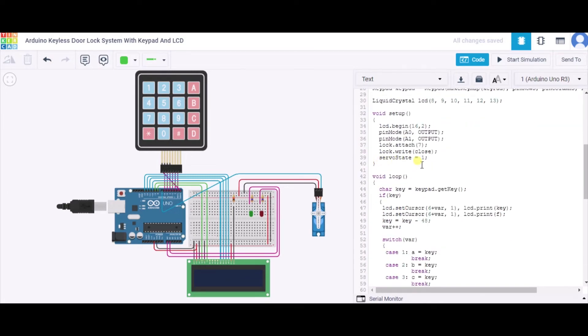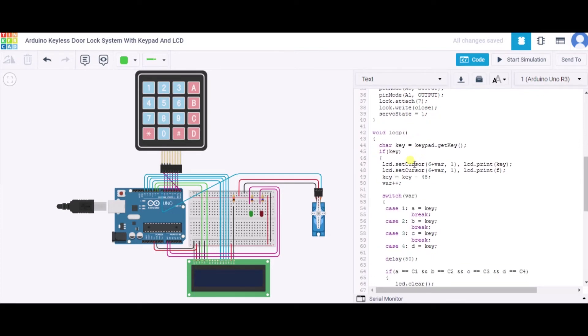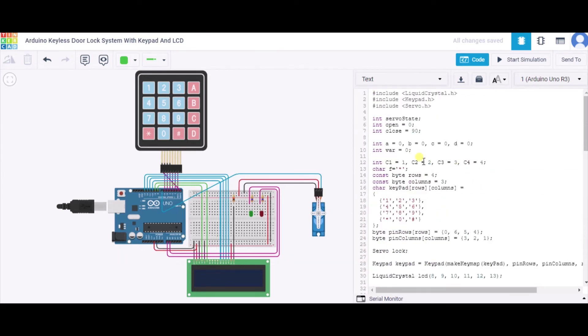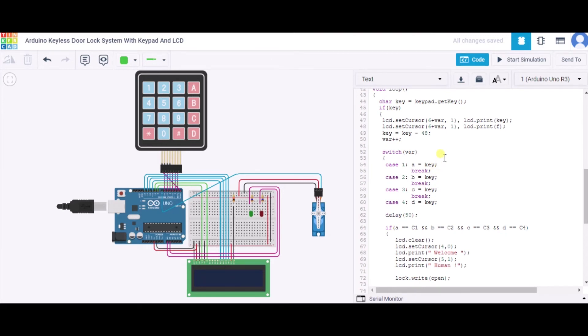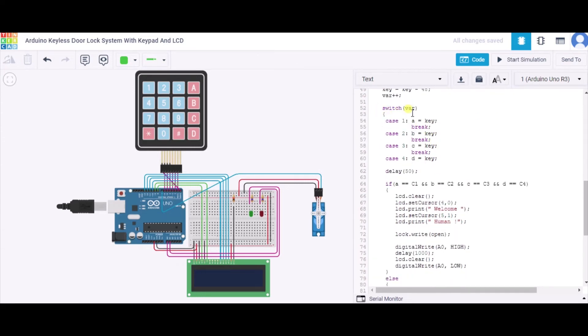In the loop function, we read the key using the keypad's getKey function. When a key is entered, we use the setCursor function and print it as an asterisk to maintain the privacy and confidentiality of the password. Using a switch case, we take the input variable and store each key press into variables A, B, C, and D respectively.